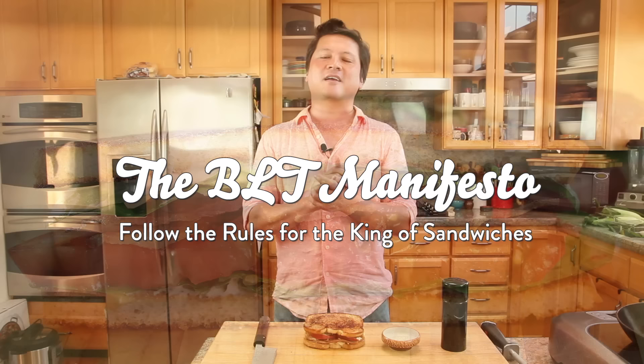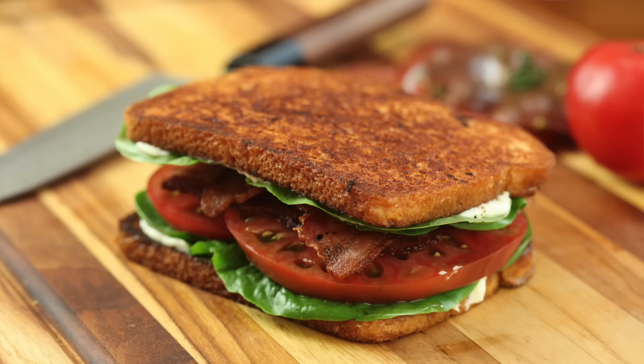Hey everyone, this is Kenji Lopez-Alt from Serious Eats and today I'm going to talk to you about the king of all sandwiches, the greatest sandwich in the world, the BLT.